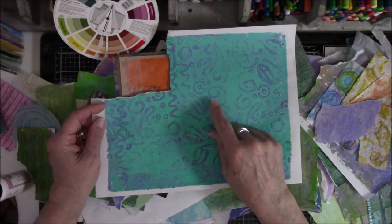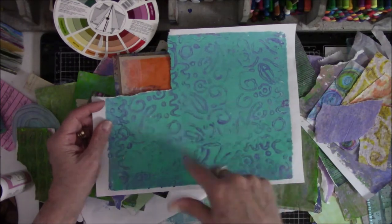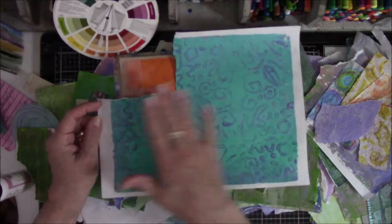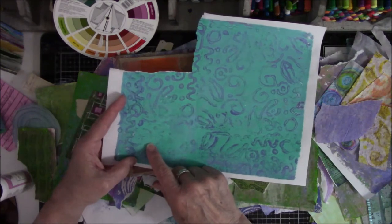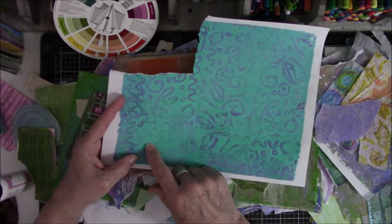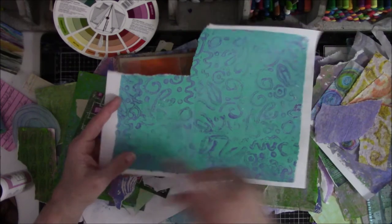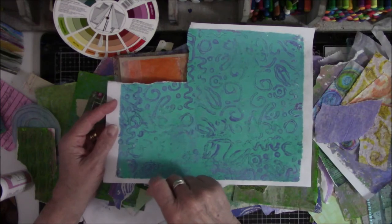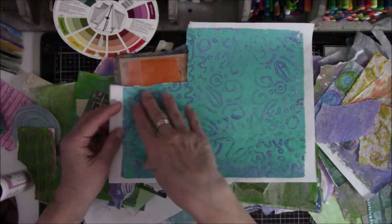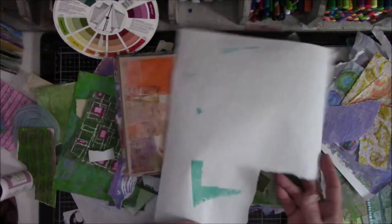I do have other squiggly things but they don't go with that. This one was made by using a glue gun on a piece of cardboard and making squiggle marks with a glue gun, letting it dry — and then the original layer was a teal blue color, and then I ran the brayer over it with purple paint and then pulled the print. I think that's what happened — I made this a while ago.